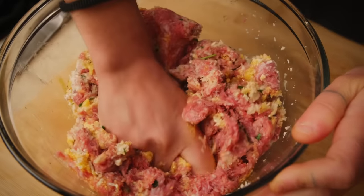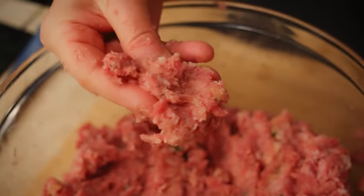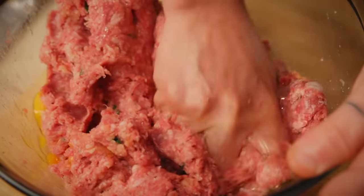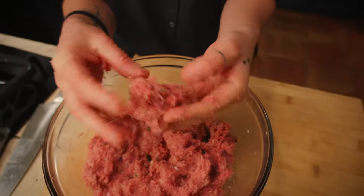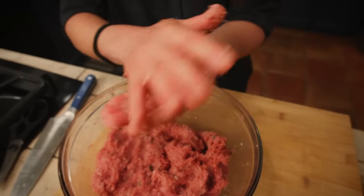While mixing the meatballs, if they feel a little too dry and too firm, add another egg. Adding the extra egg makes the meatball dough a little bit softer, but not so soft that they'll fall apart when cooking. It should be the right consistency.